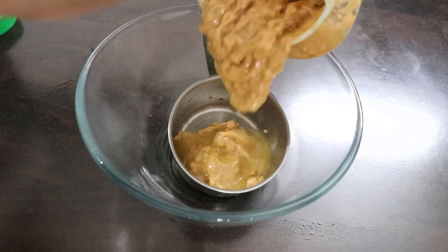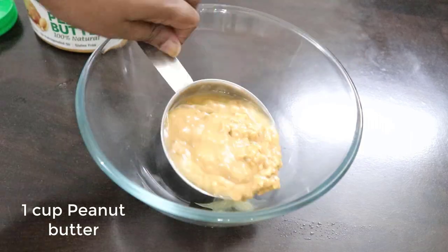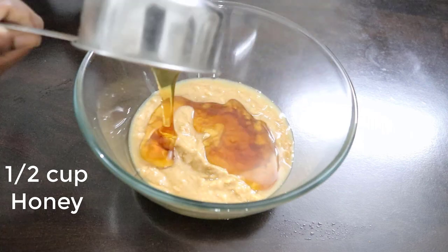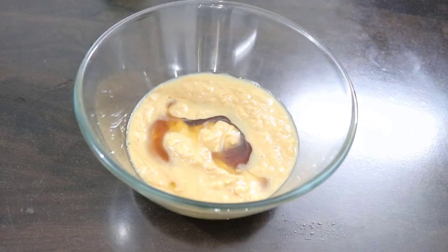Now, you need to try peanut butter and add honey to that. Next, you mix honey, try this powder and mix. You can add sugar as well.